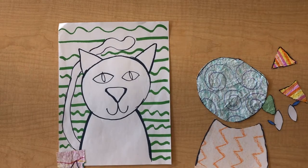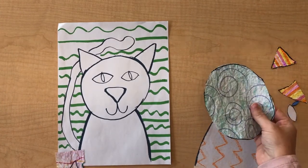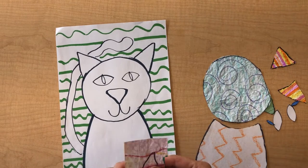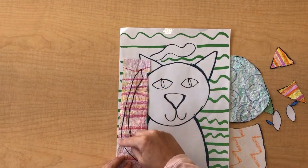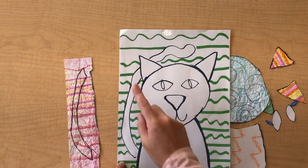Hi boys and girls, I want to show you the next step of the project. After you've started to make your pieces of fabric, you can use a tracing method. You lay your pieces of paper on top — I started to cut this one out, held it up to a window, traced over it, and got my shape right here.